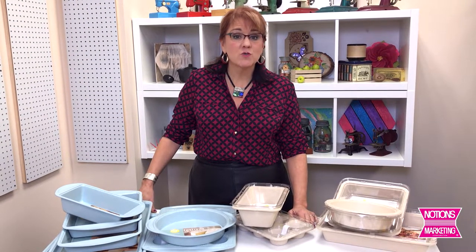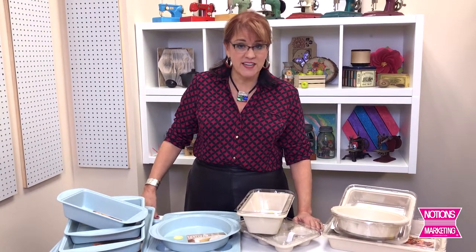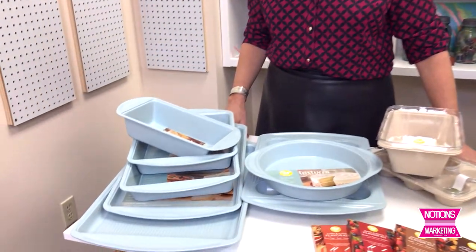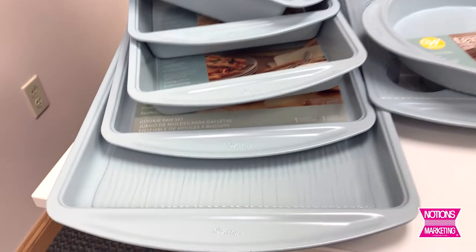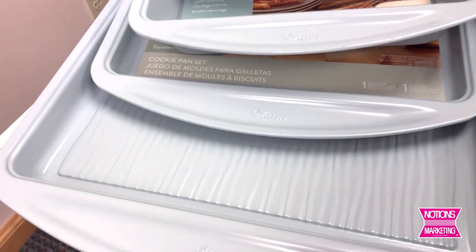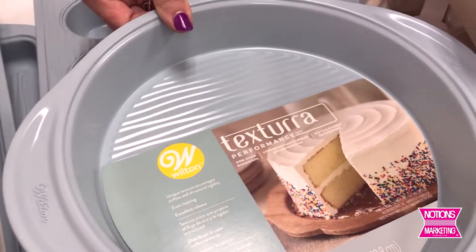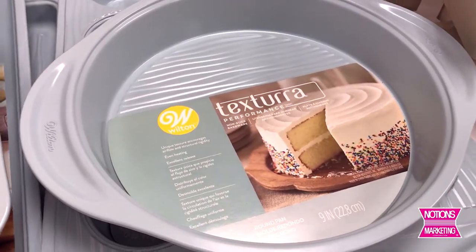Our final vendor in our tour of the new food crafting items at Notions is Wilton. Wilton has always had everything, and this time I think they've gone above and beyond with some new items. First we have the Texture Raw — these are new pans from Wilton that have a unique texture to encourage airflow and structural rigidity, even heating, and excellent release. These are really nice pans; I was really surprised by the substantial weight of each of them, honestly.